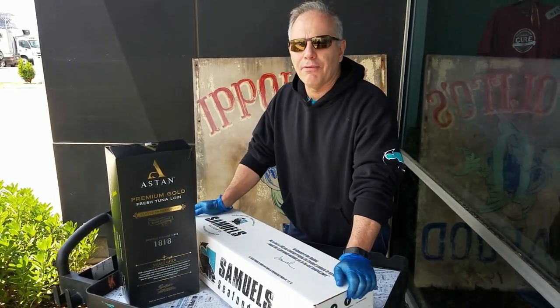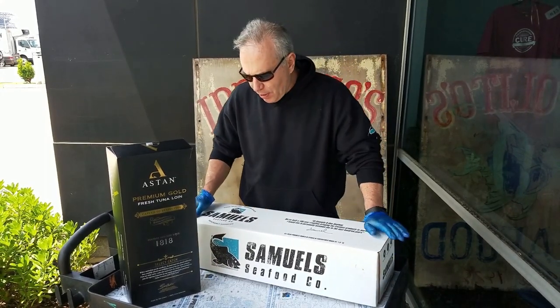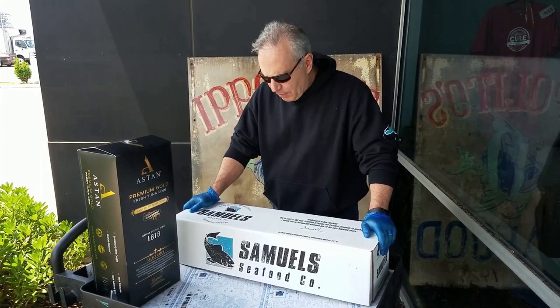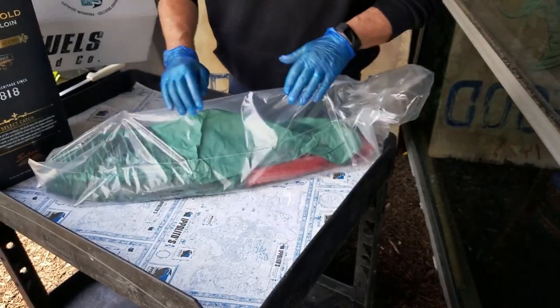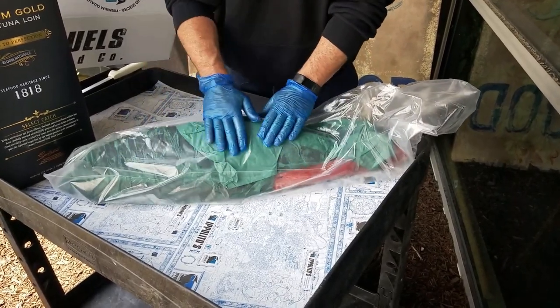That's brought to us by our friends at Pure Fish. So we're going to start with the products that we have now, that you're all familiar with, that we've sold for many years — the Number 1 Tuna Loin. It's encased in a plastic bag, trying to keep the ice from saturating into the loins and adulterating the meat.